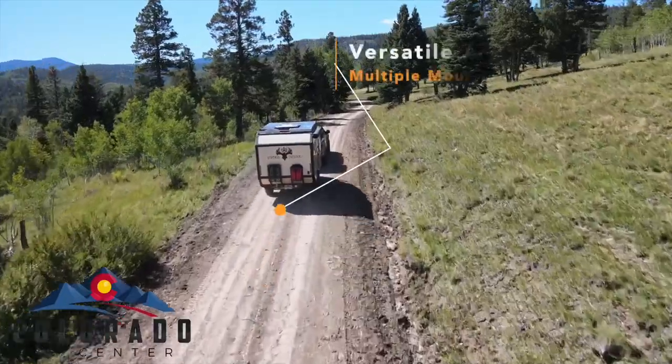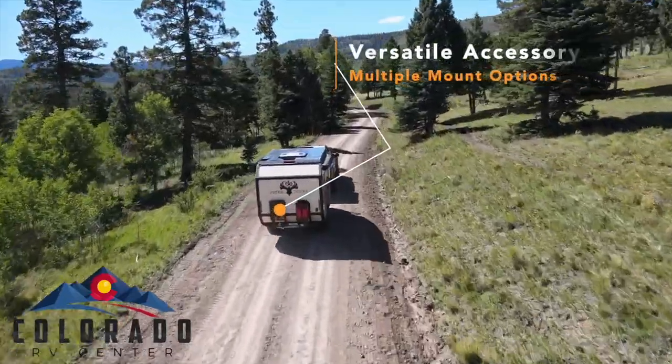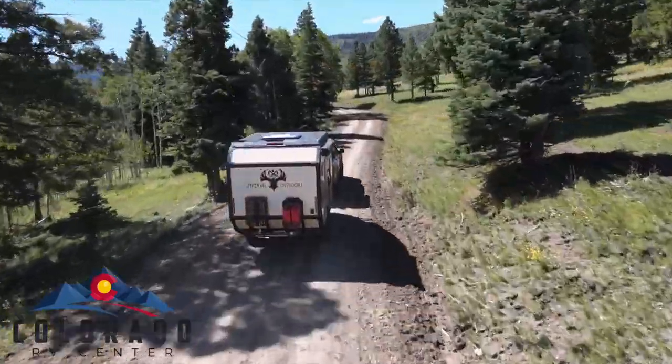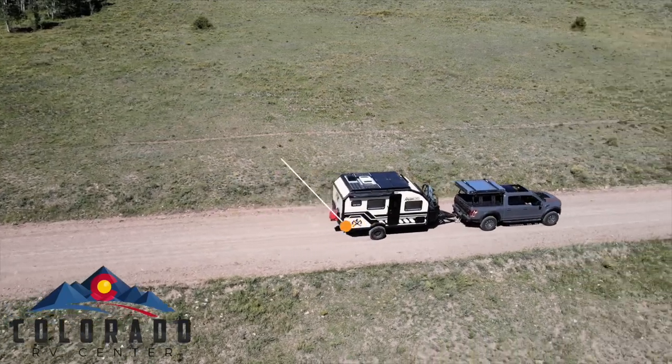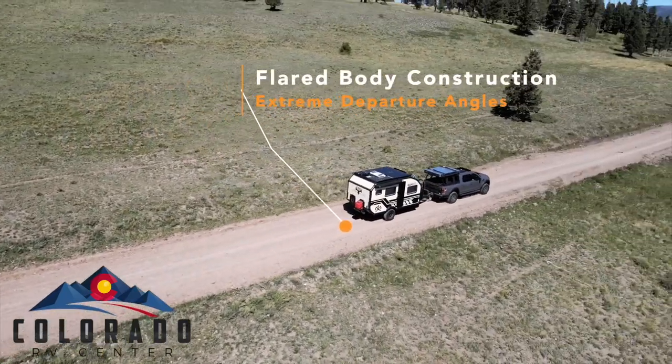At the rear of the trailer we have the rear rack with multiple accessory options. It features a 3-inch thick sidewall to keep you comfortable at minus 40 degrees or up to 120 degrees. The rear of the trailer also features a flared body construction for extreme departure angles.